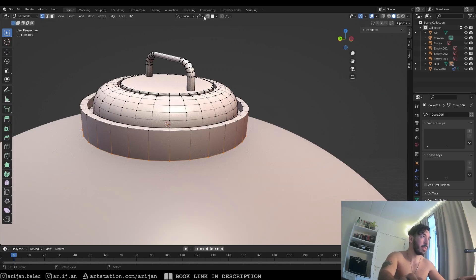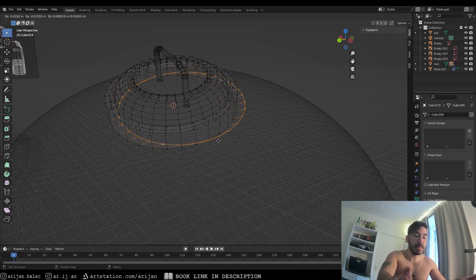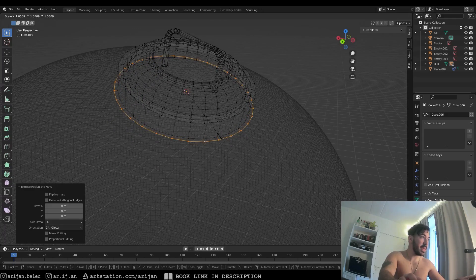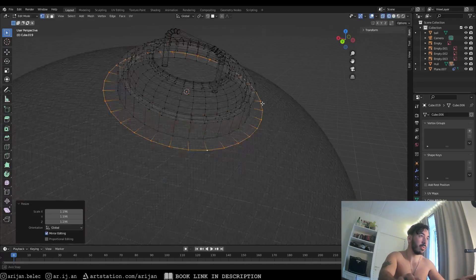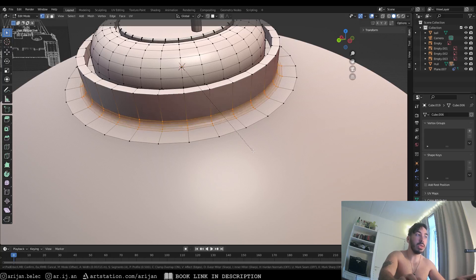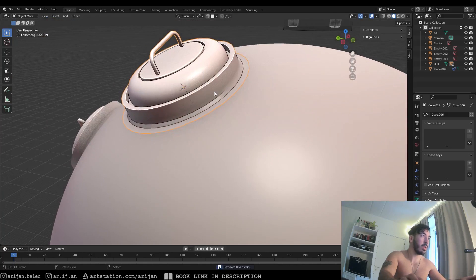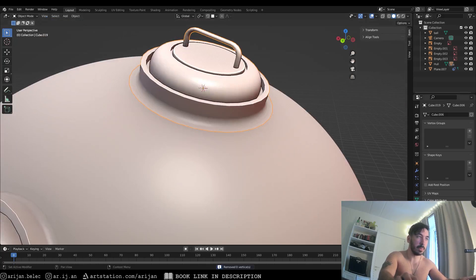Set the pivot point to the median point, select the edge loop at the bottom, press E to extrude, snap back with right-click, then scale it up a little to create a kind of rim around the object. Then select the inner edge loop and use Ctrl-B to add a bevel with a couple of edges — maybe four or five edge loops. If our rim is a little too big, scale it down slightly. Now we have a nice smooth edge at the bottom of the object.